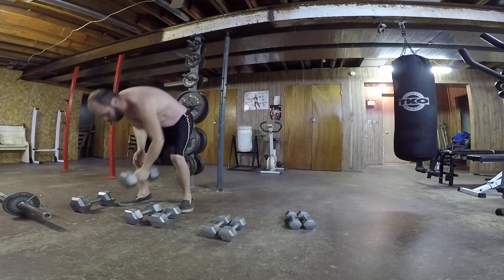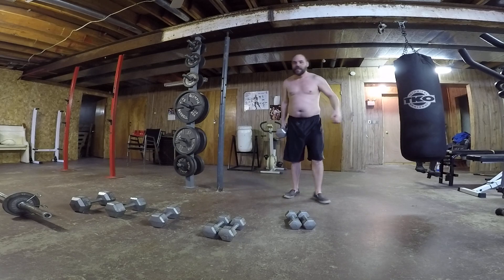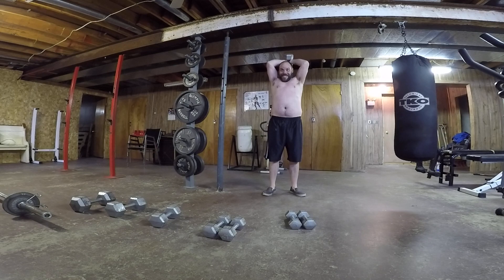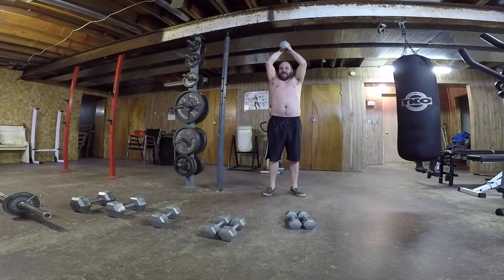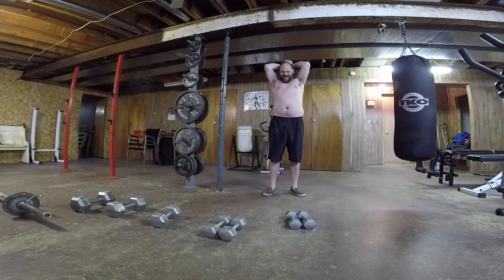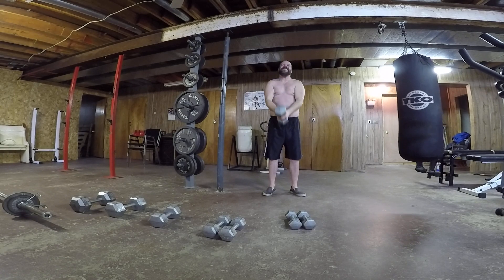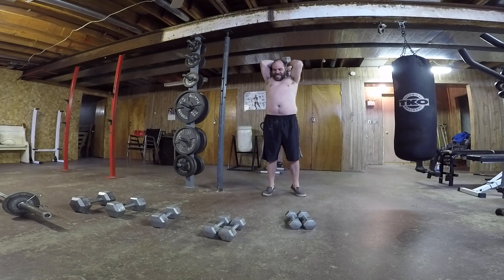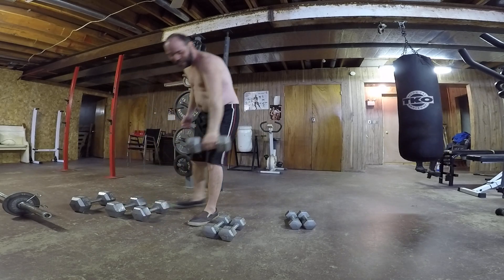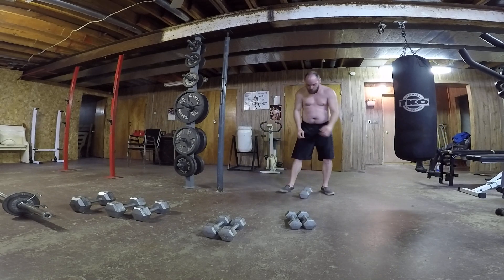Going down again — down to 25. All right, that's good. One... Two... Three... Four... Five. Okay, I'm going to have to turn it down again. Let me go down to 20 now. That's two tens — there's even a good ten in a row here. Take a little break.